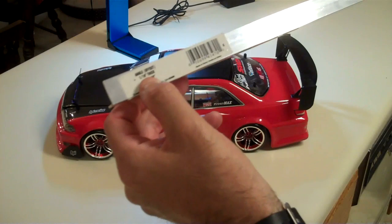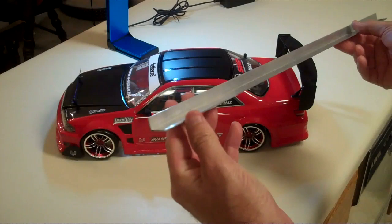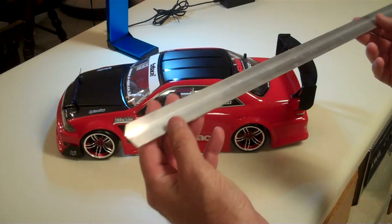This is, according to the label, 1/16th thick, 3 and 1/4 inch by 48 inch aluminum stock. So this is a 48 inch bar when you buy it. If you have a hard time finding this in the home improvement store, just ask a representative and they'll point you in the right direction.